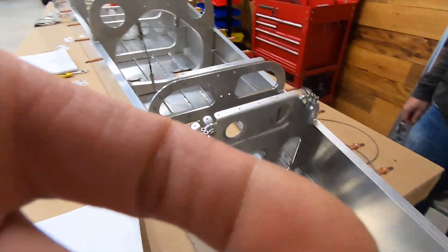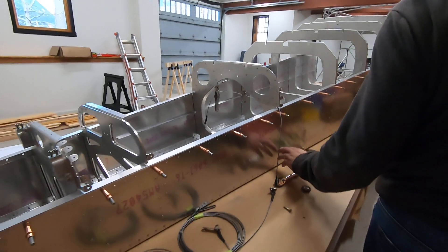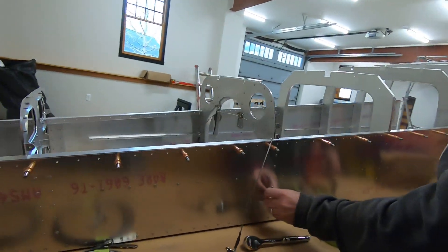That looks really, really cool. How do you go about redoing rivets? You punch them out and drill them out — yeah, that's great.